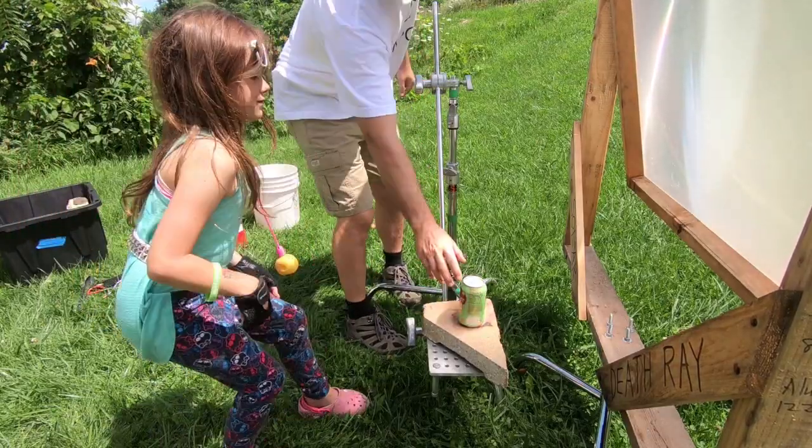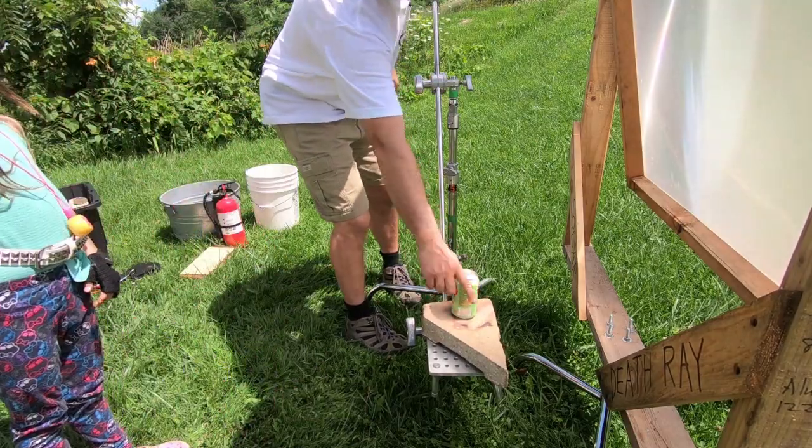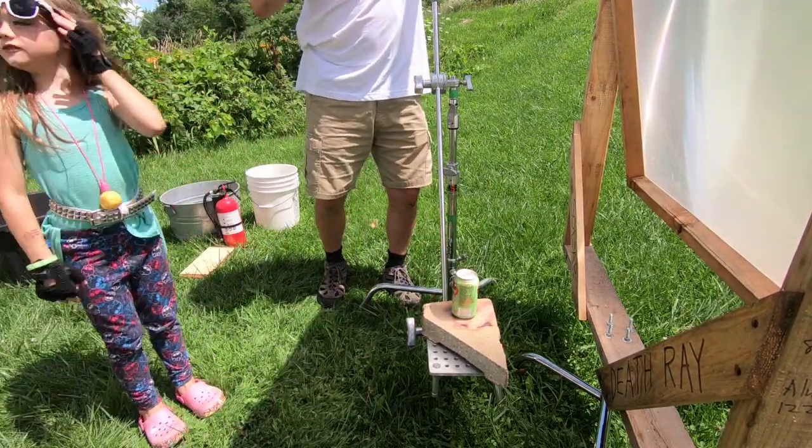Don't touch it — because it's hot. That's hot? Don't touch it ever!